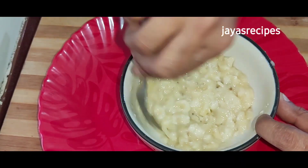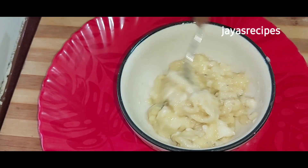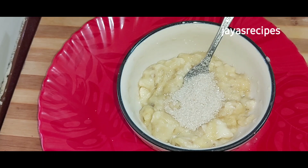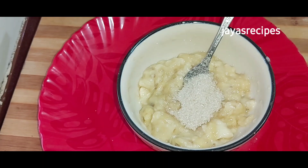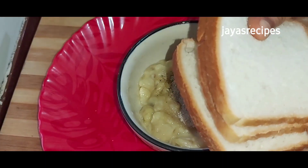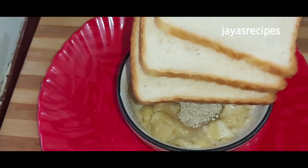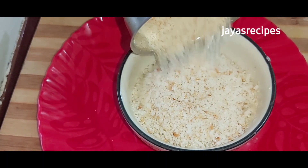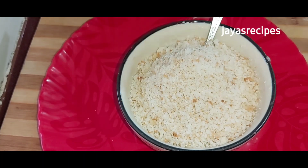Now you have to add salt at the beginning. We have to do 5 to 4 tablespoons for this recipe. We have to taste 3 to 4 tablespoons for this recipe.